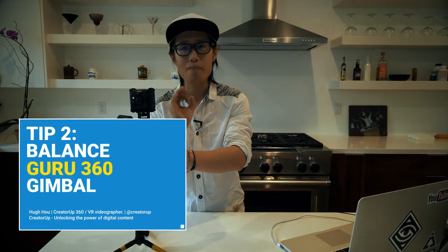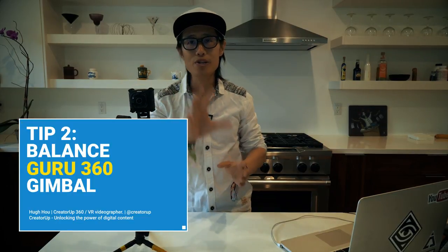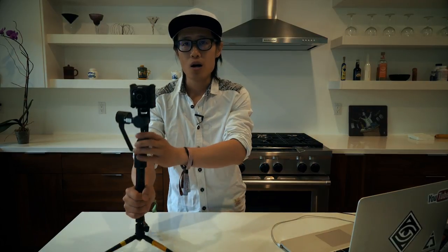Before you turn the gimbal on, always, always balance your gimbal. Depending on which camera you have — whether it's a Nikon, GoPro, Ricoh Theta, or Pixel Pro — the first thing you do before you power up the gimbal is actually balance it. It's very important. If not, the motor will do extra work trying to balance your camera and create noise.